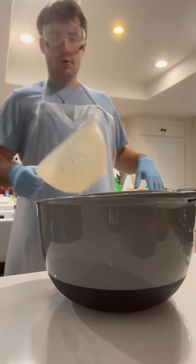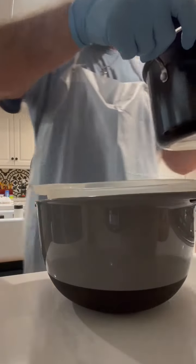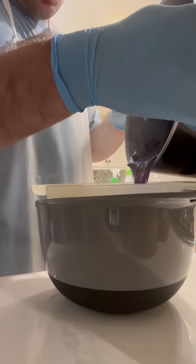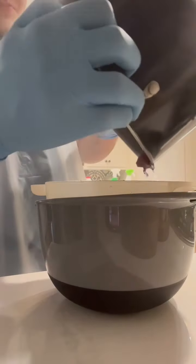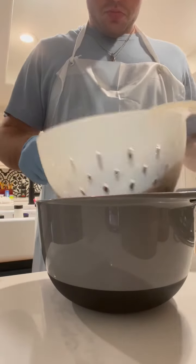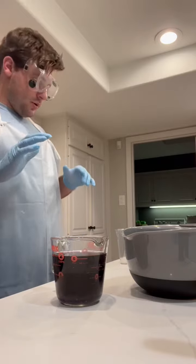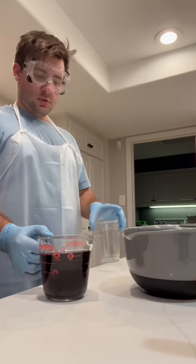Now that the water has turned purple, I'm going to put the strainer in this bowl and pour the water into the bowl. I've let the water chill and now I can pour it into each cup.